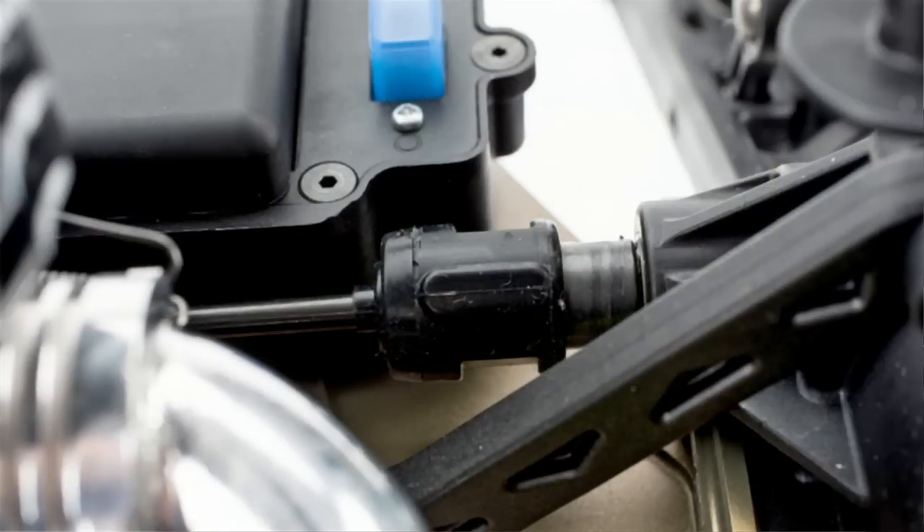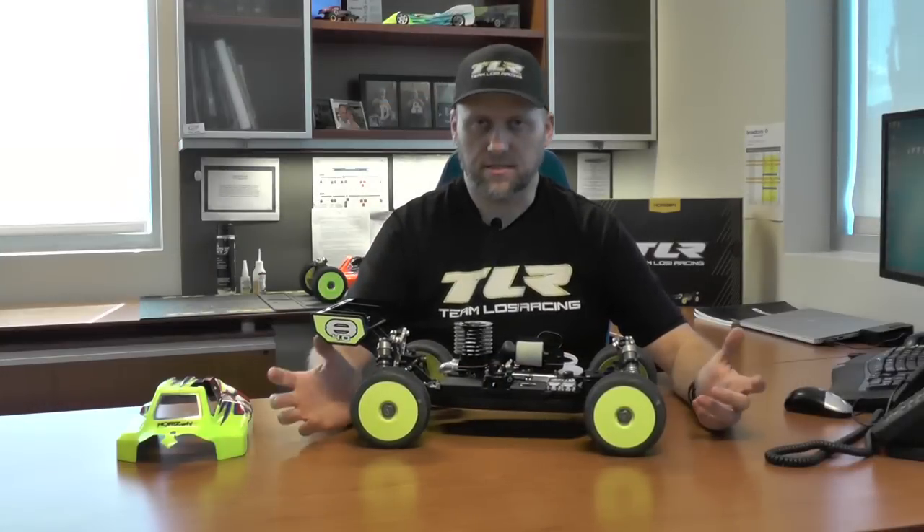Some other changes: we added new center boots to the drivetrain. We have a center boot on the rear and a center boot on the front. What's nice about these center boots is that they actually enable you to put grease in there and the grease doesn't fling everywhere.